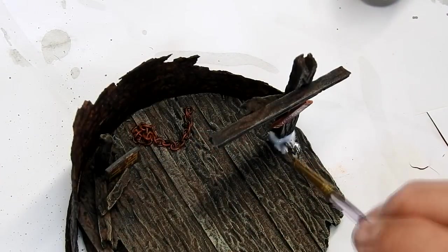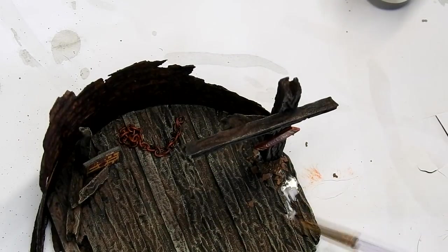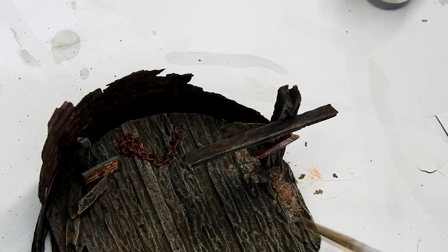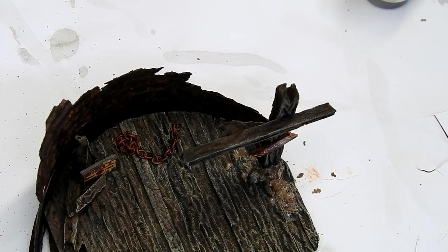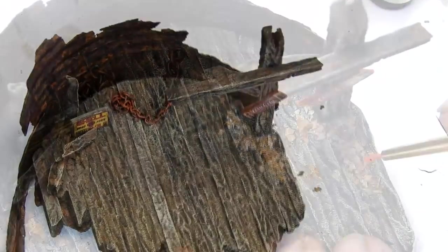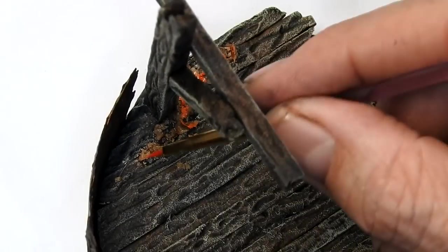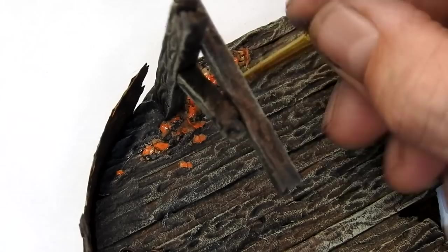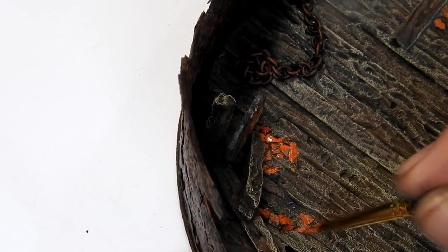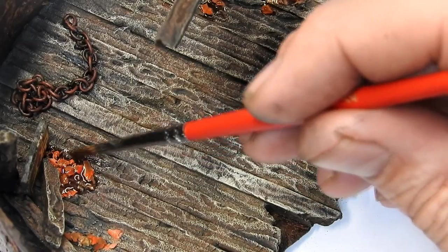I'm also going to add a little bit of old leaf debris, so I start with a little bit of glue and then sprinkle on some crushed up dead leaves. Once I had them where I wanted them, they were saturated with some more watered-down glue, and once that glue was dried I detailed them with a little bit of red and yellowy-brown paint, roughly mixed together to give random shades. Then I finished these off with a mid-tone wash.